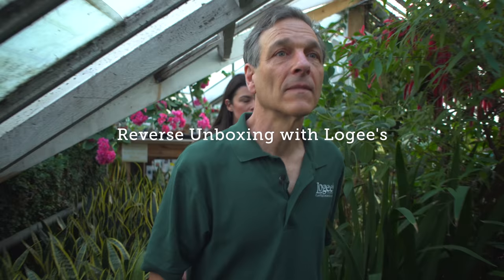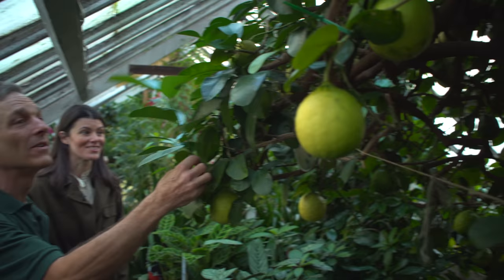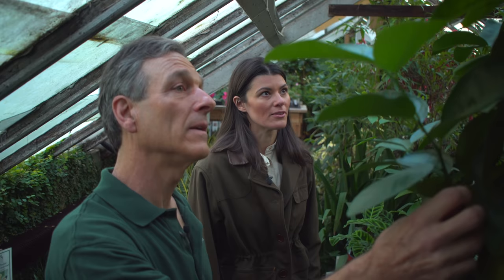So this is our mother lemon tree, our ponderosa lemon, which has been here at Logee's since 1900. Wow, it is an old tree. It's planted right into the ground in the greenhouse. They probably planted it in the ground back in the 1920s. And ponderosa is a very vigorous plant, so we harvest a couple thousand cuttings a year off of this mother tree.